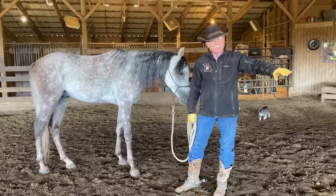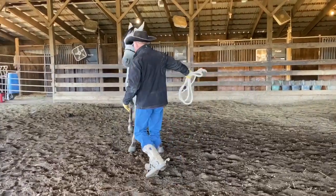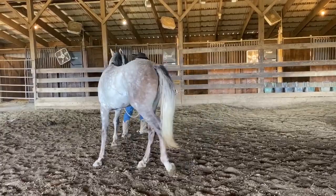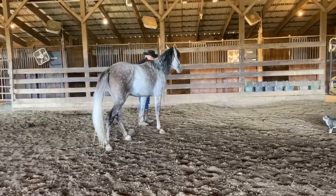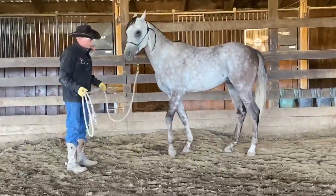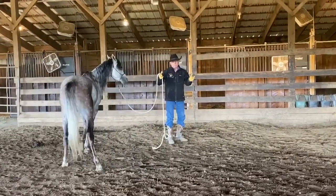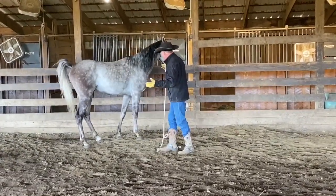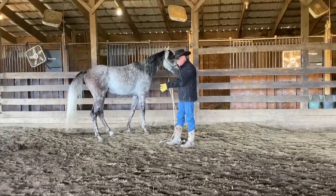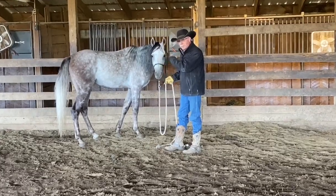They're really just trying to get away from you. So I'm going to go over here by the fence and I'm going to stand probably maybe six foot from the fence to start with. What that's going to do is create a sort of a pressure vacuum where the fence is putting pressure on and I'm putting pressure on. You'll notice that this horse just went up to that pressure point and stopped. I didn't tell him to stop — he was feeling the pressure.